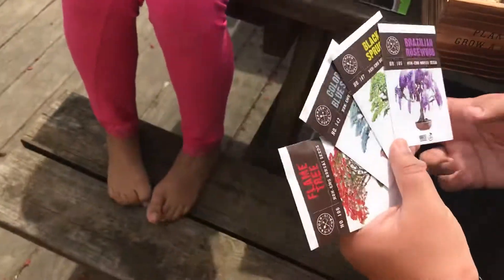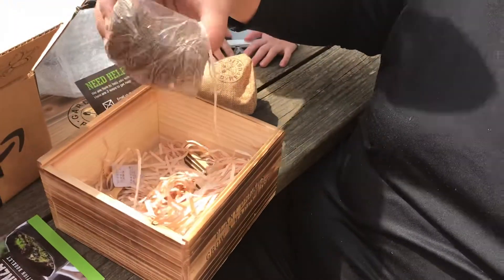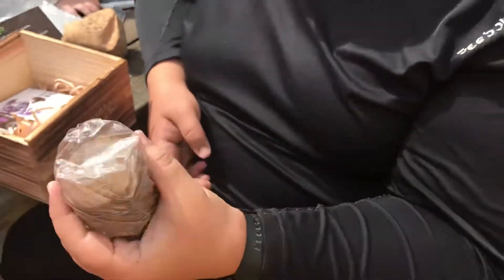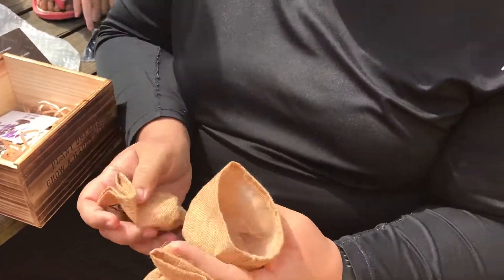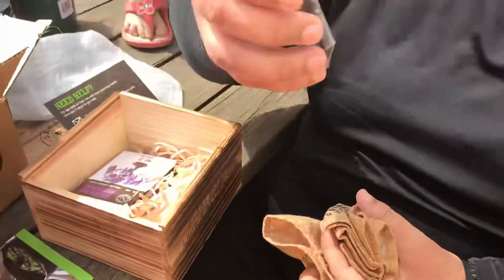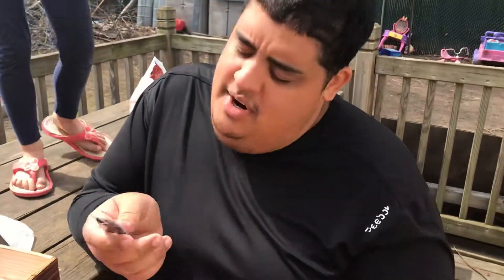And Brazilian rosewood. This is just paper — it's a paper nest. It came with four dirt absorbers that you put water in. And these are the cute little pouches that you start growing in. Oh look, there's a charm! And it comes with four — it comes with pruning scissors.